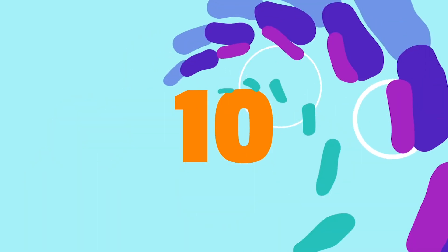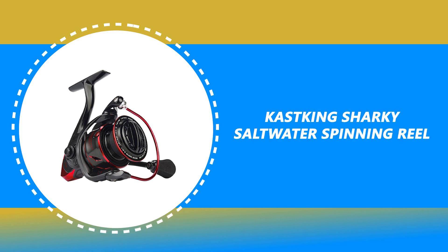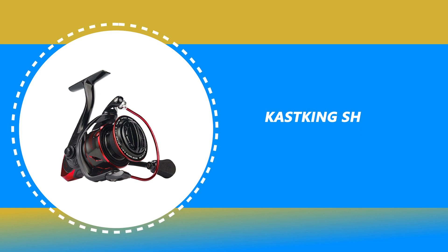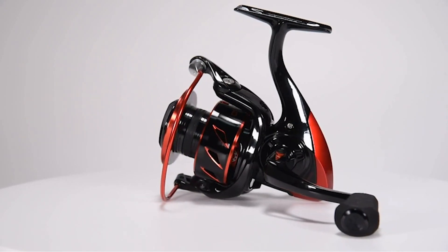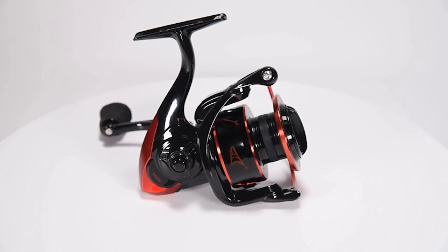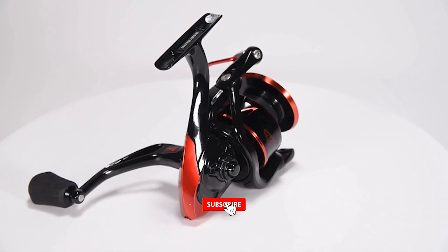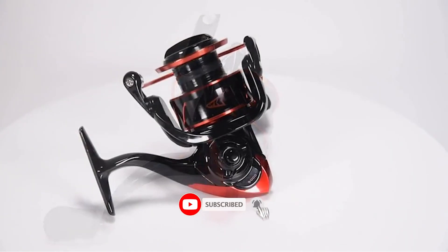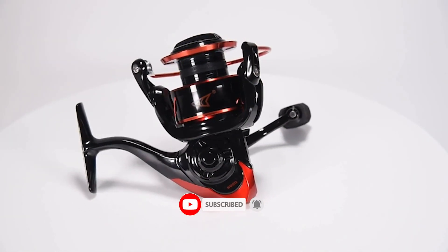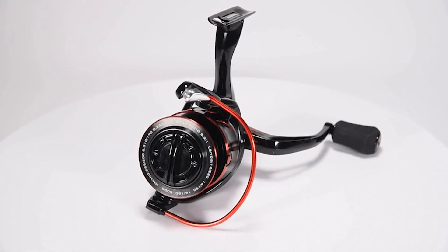Number 10: Cast King Sharky Saltwater Spinning Reel. This Cast King Sharky Saltwater Spinning Reel has exceptional features. If you have an excellent spinning rod, together with this reel, you'll have the best spinning rod and reel combo. This spinning reel was made using a narrow graphite frame design with a computer balancing system. It ensures a lightweight and high-performance fishing experience.